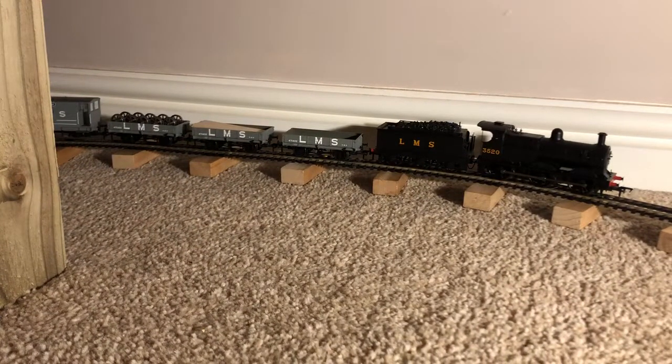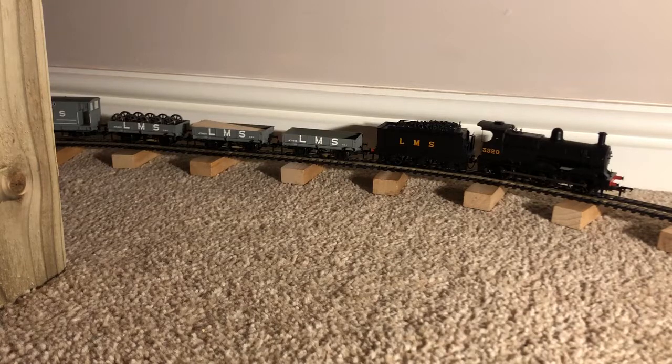There you guys have it - there is the review on the Bachmann Class 3F in LMS black livery. Hope you guys have enjoyed this review. Please like, subscribe and comment down below.